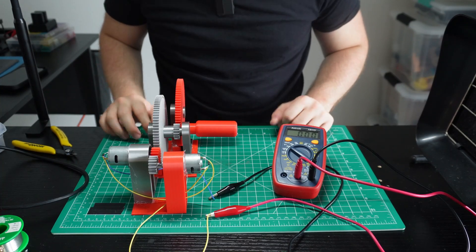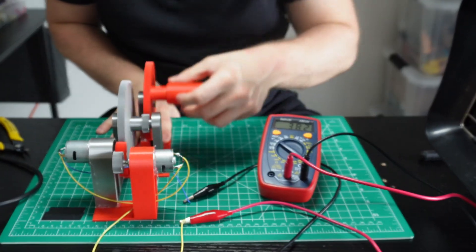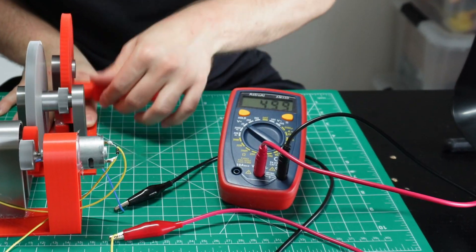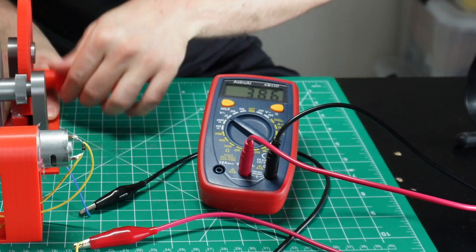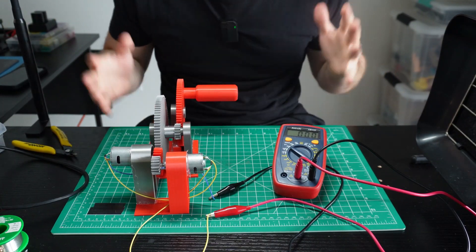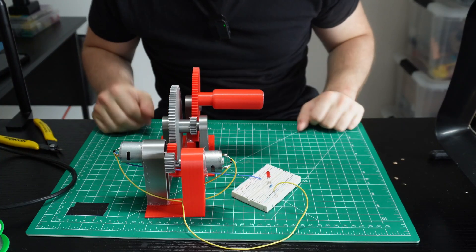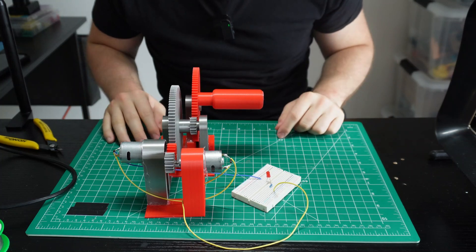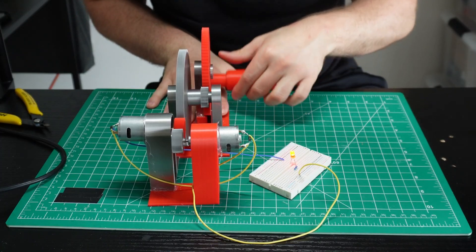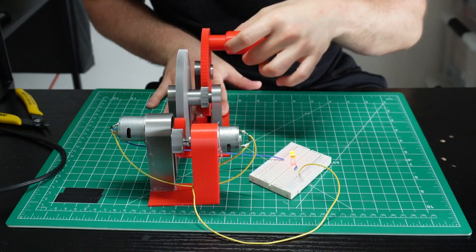Let's see if my solution is correct. 5 volts, baby — let's go! I connected our improvised electric generator to an LED so you can see how the electricity flows. This is so cool! It's just simple science. It's so satisfying when it actually works.